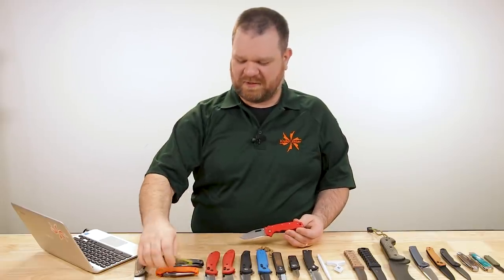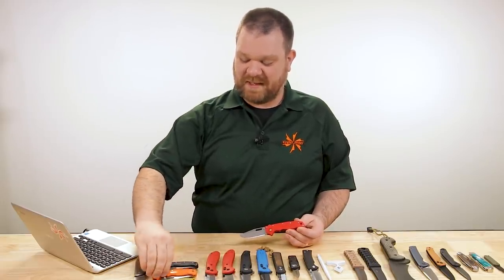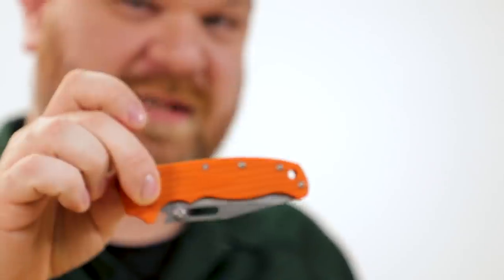Thomas suggested 'Reverse Tanto' as a color name. Reverse Tanto is not a color, Thomas. You could at least have said 'cheese knife' for the orange one because it's kind of cheddar.